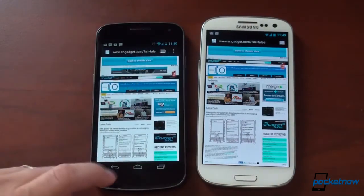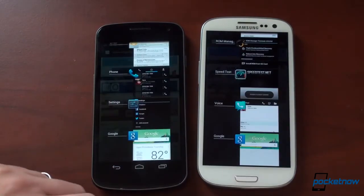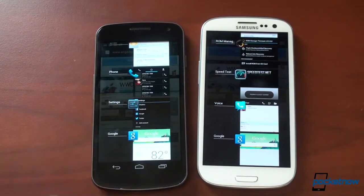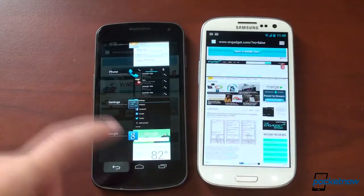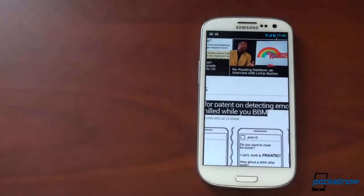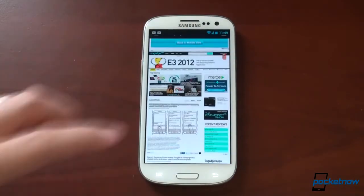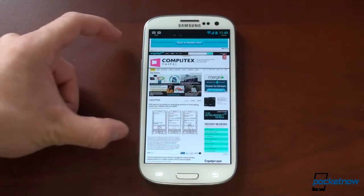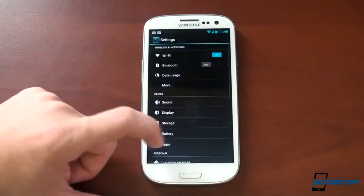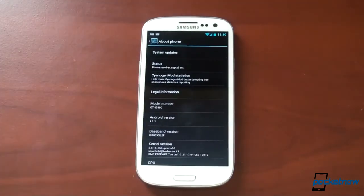Speaking of the buttons down here, let's see multitasking — tap and hold over here. A little bit faster, actually, on the Galaxy S3, even though the Galaxy Nexus has a dedicated button for it. It looks good on both devices, but the Galaxy S3 is extra interesting because you've got that bigger screen and a higher-resolution display with more usable space since there are no buttons on the bottom. So, so far so good with the preview version of CyanogenMod 10 on the Galaxy S3.